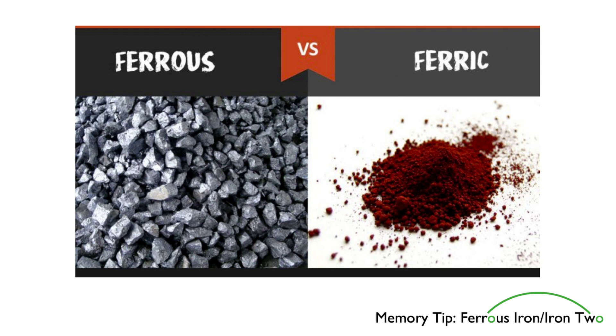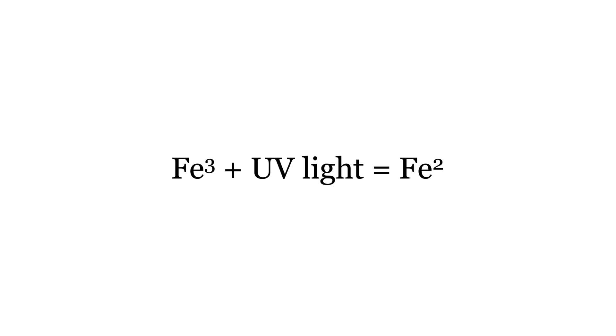One last and very important thing you need to know about iron: when you expose ferric iron to UV light, you produce ferrous iron. This chemical transformation is the fundamental building block of cyanotype, and all other siderotype printing processes.